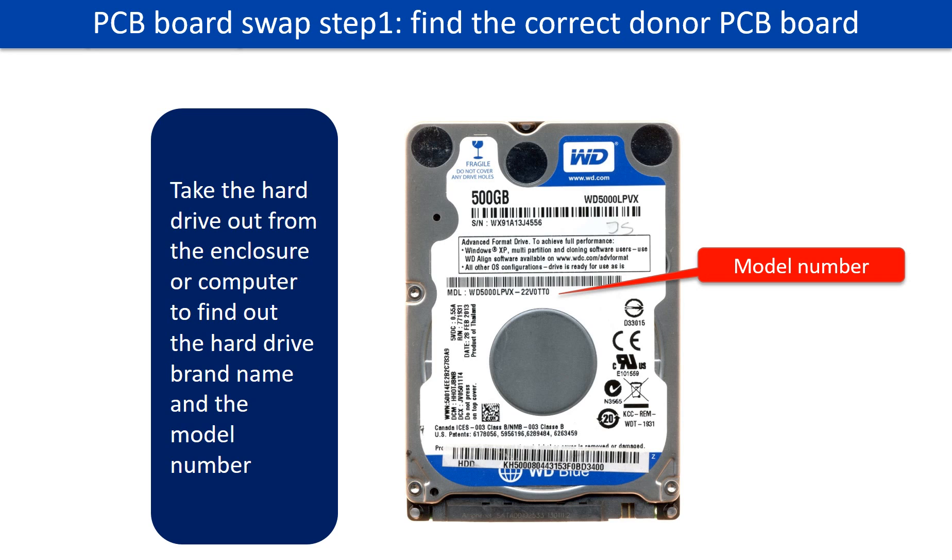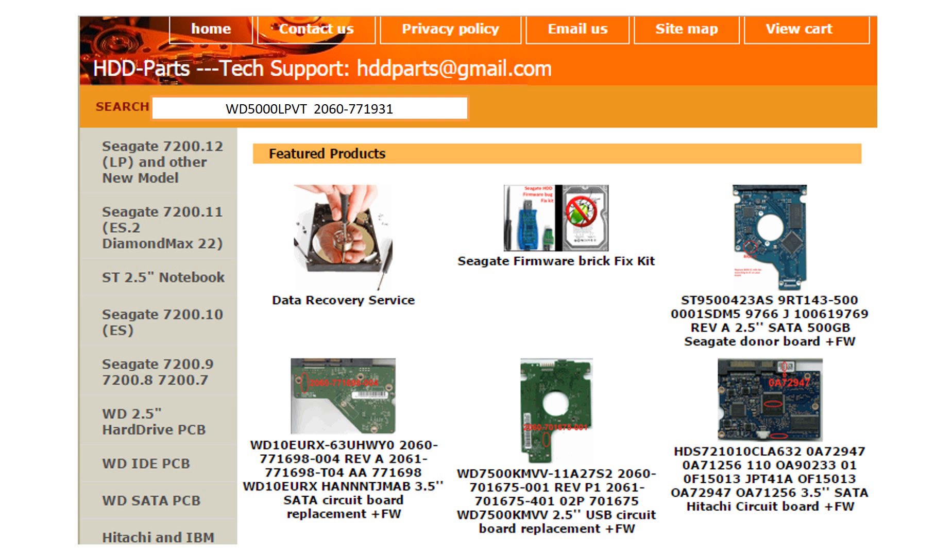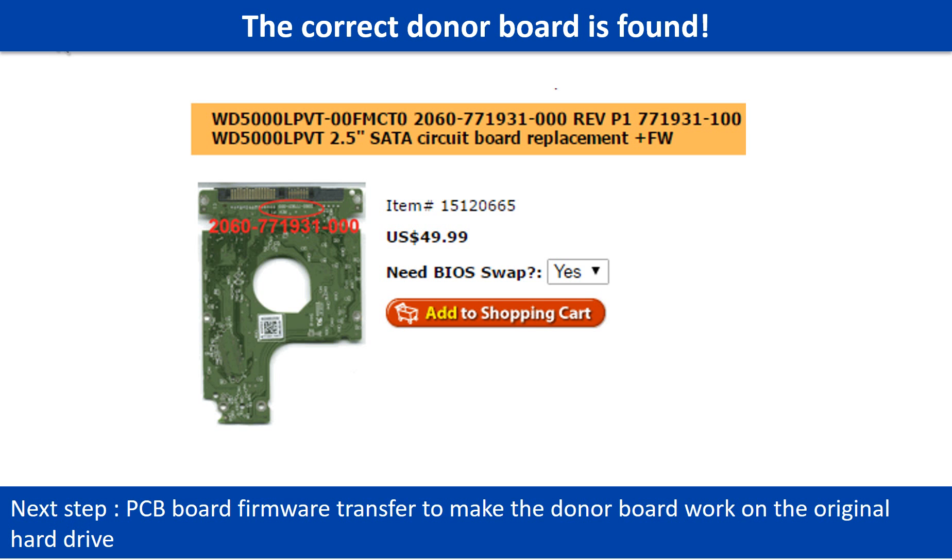Locate the hard drive model number on the front of the hard drive label. Locate the hard drive PCB board number. Different brand names have different PCB boards — the PCB board numbers are different. You may go to HDD-Parts.com to check out other brand name PCB board numbers. After finding the hard drive model number and the PCB board number, use them as a reference to search for the correct donor board. We found the correct donor PCB board for the hard drive.